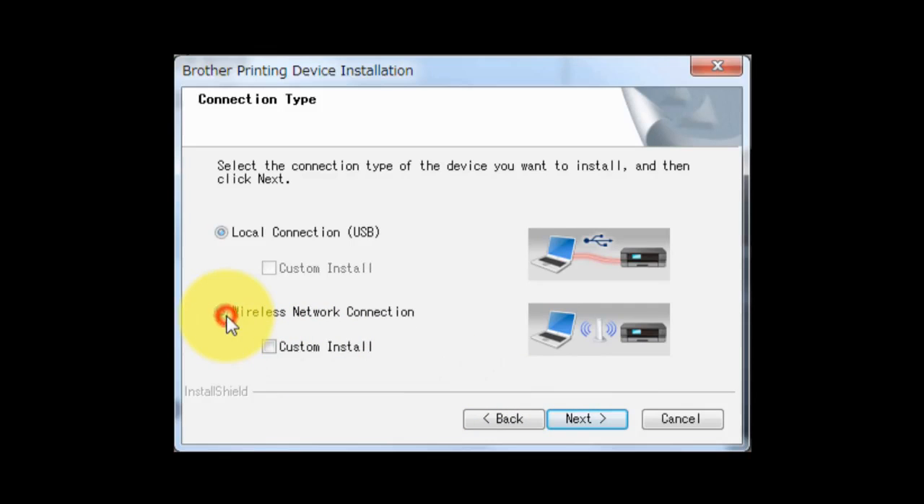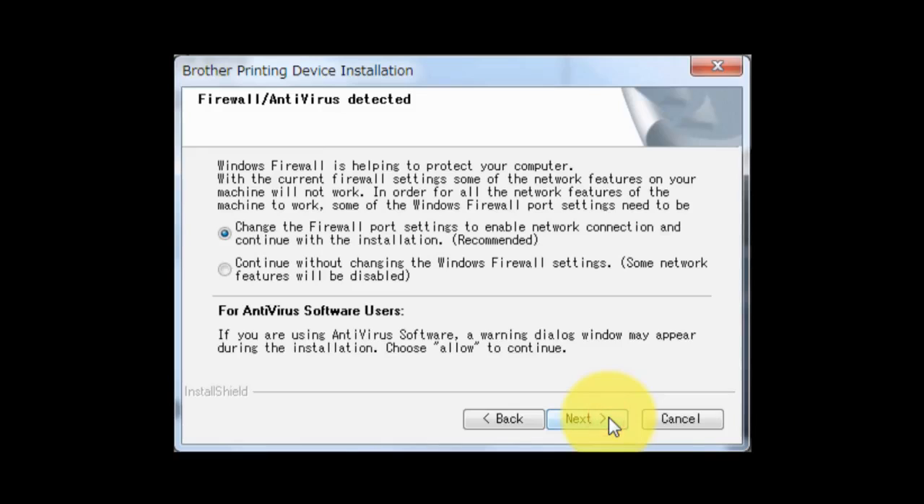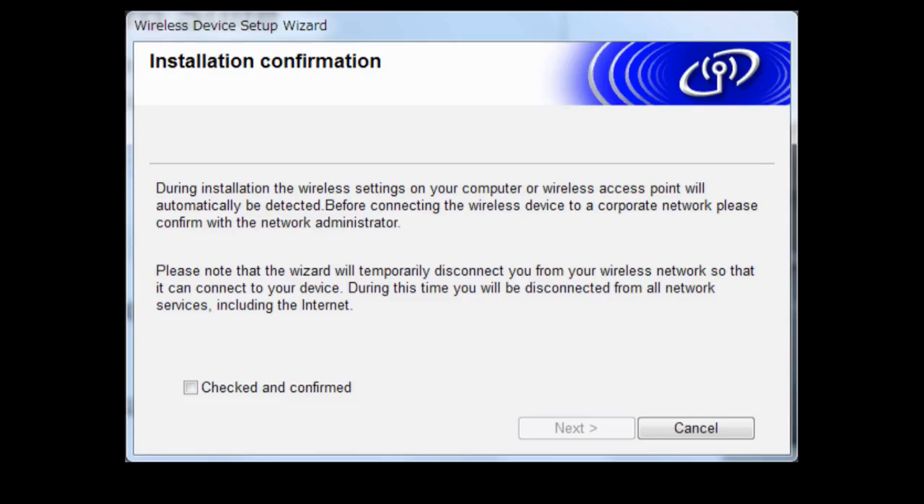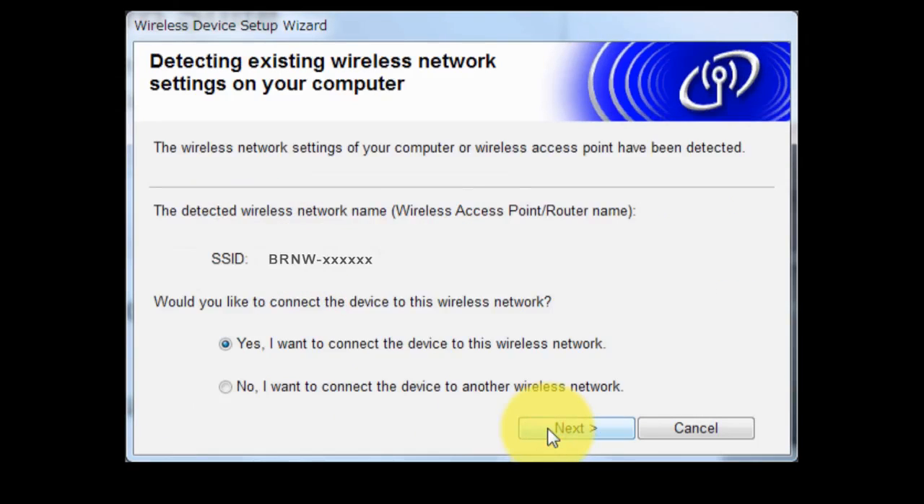Choose Wireless Network Connection without checking Custom Install, then click Next. Click Next again. If you do not have a USB cable, choose No, I do not have a USB cable and click Next. Confirm that your wireless network connection is OK, select Checked and Confirmed, and click Next. Click Next.